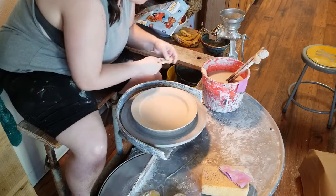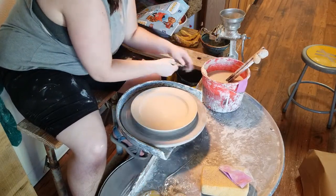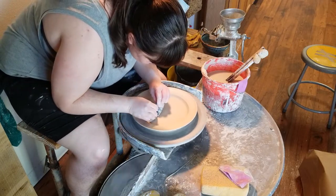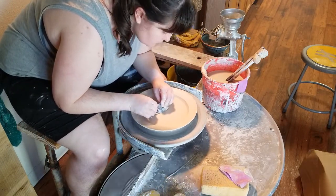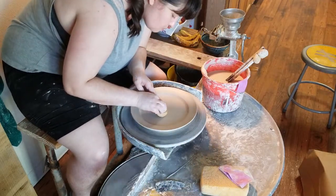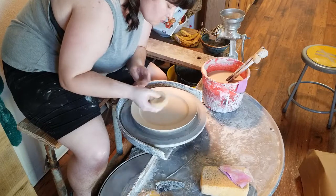So that's kind of how I throw a plate. I do go back in and compress and clean things up a little bit because that's the kind of potter I am — I can never leave things alone and want them to be perfect. But it's fairly simple and it works really well for me. The hard part now is getting the plate off of the wheel.